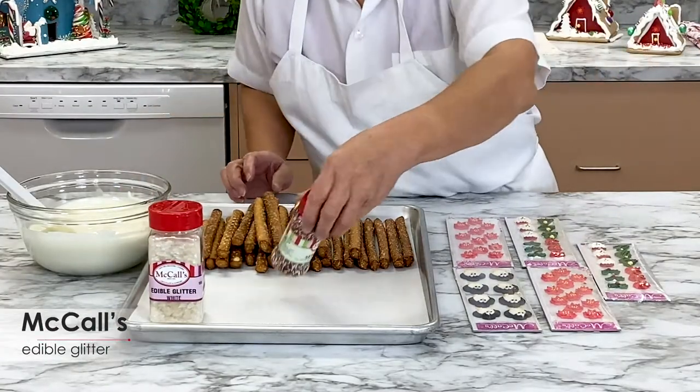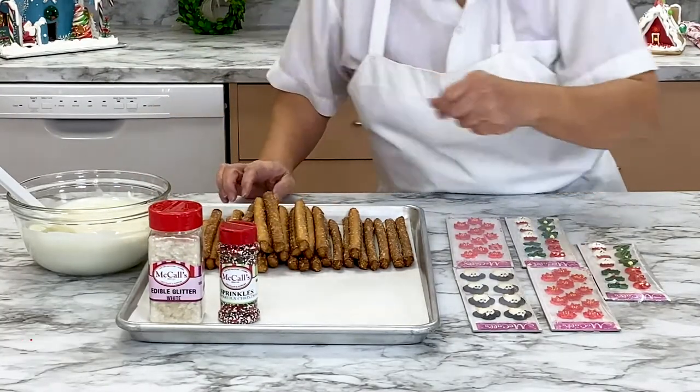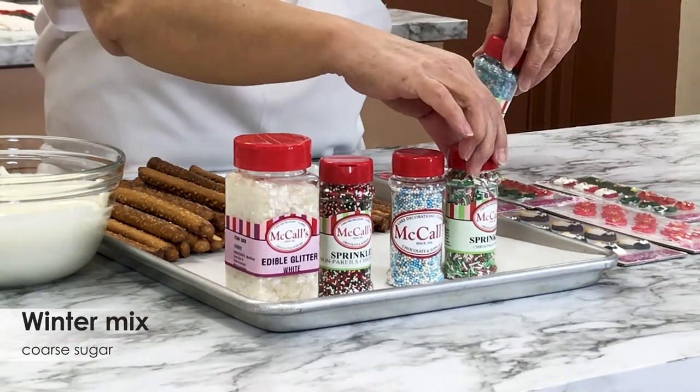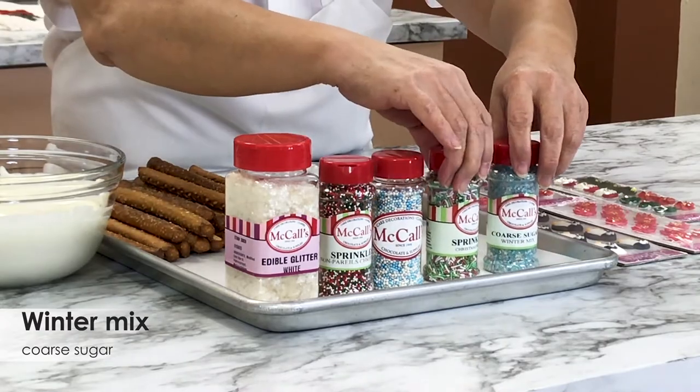McCall's edible glitter, Christmas nonpareils, white and blue nonpareils, Christmas sprinkles, and winter mix coarse sugar are perfect finishing touches on these Christmas pretzels.